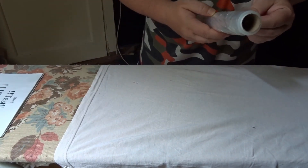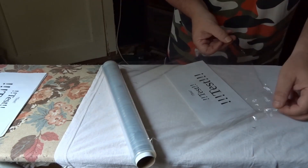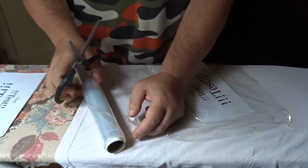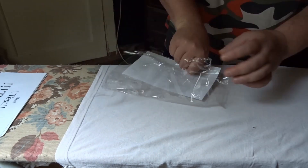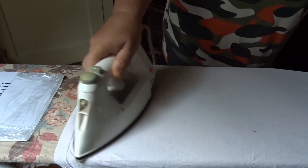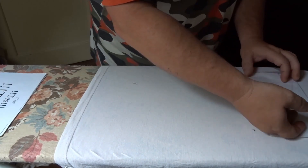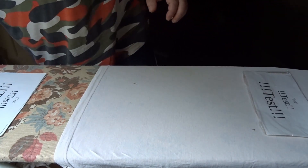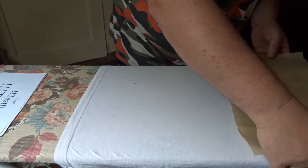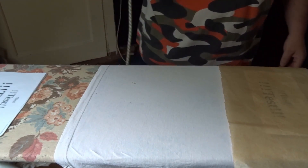Das Bügeleisen habe ich eingesteckt, das muss ich kurz vorheizen. Ich werde jetzt mein Testteil, wie in dem Video von der YouTuberin gezeigt, hier einwickeln. Und dann will ich das erste Mal aufbügeln – das ist jetzt mit der Frischhaltefolie von der Firma FIP.